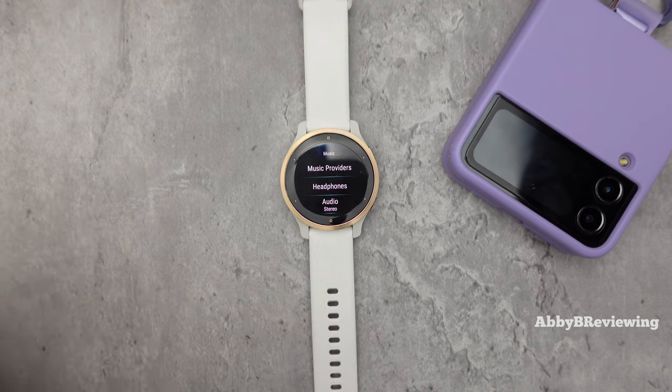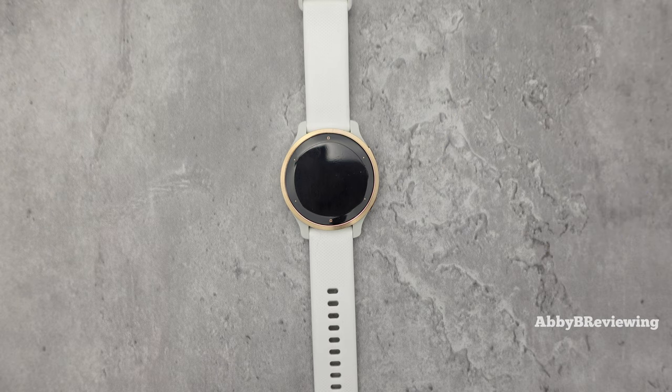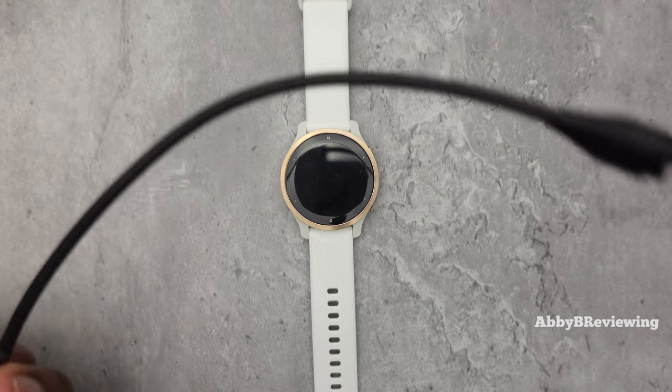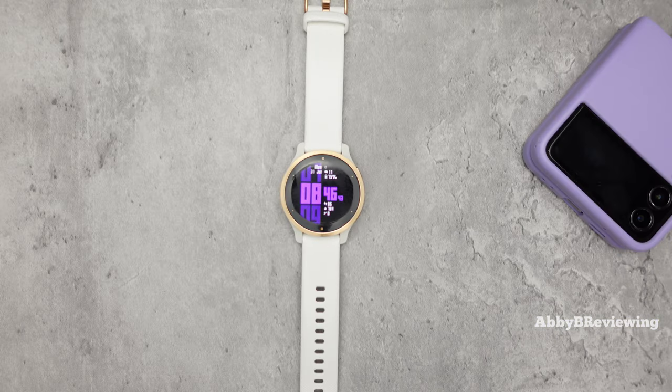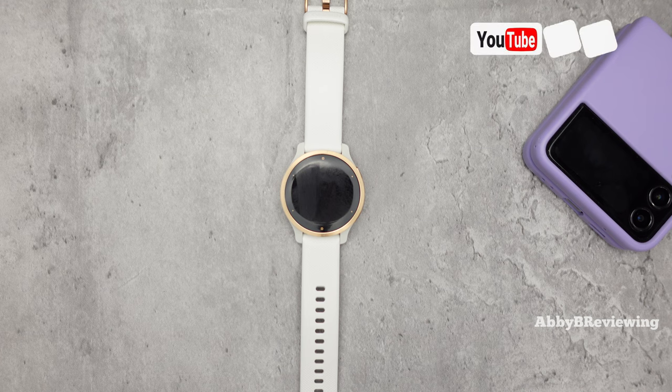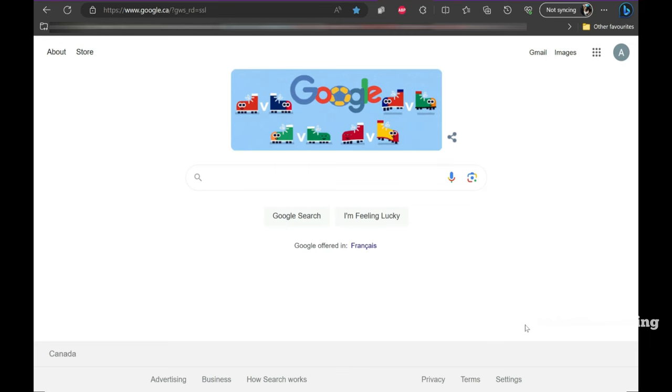Now I'm going to show you how to add music onto your smartwatch using MP3 files. To do that you're going to need a computer and your Garmin charging cord. If you've got old MP3 files or have access to MP3 files, this will be very helpful. Note that if the files are on your phone, you can't just connect your watch to your phone — you have to get those files onto your computer first.